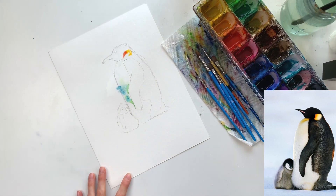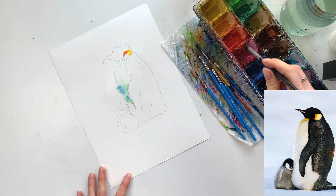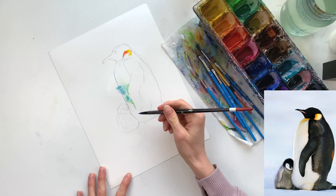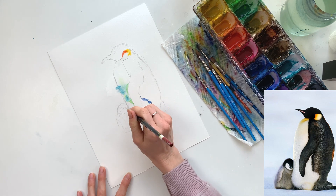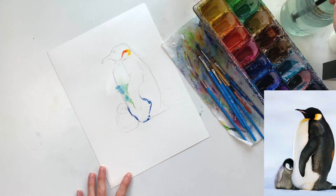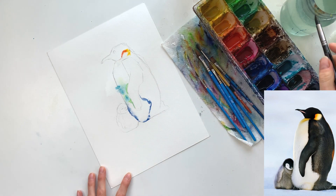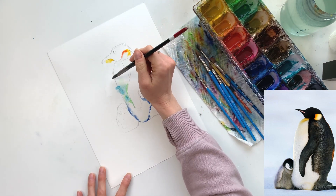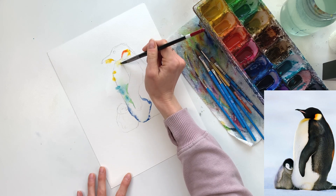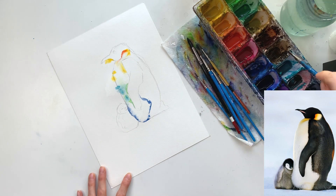I'm going into all the spots that are lighter on the penguin first. With watercolors I always work lighter to darker, so I go in on all the white spots and allow it to bleed outside of the lines. If it bleeds into the black parts, that doesn't matter — it's going to be covered. I like to use the tip of my brush to create a little bit of fur texture, but this layer is all about getting color down so detail isn't so important at this point.